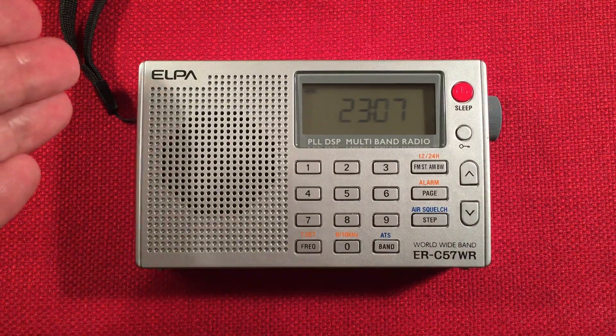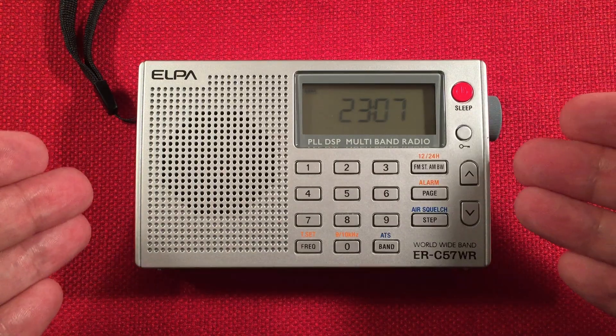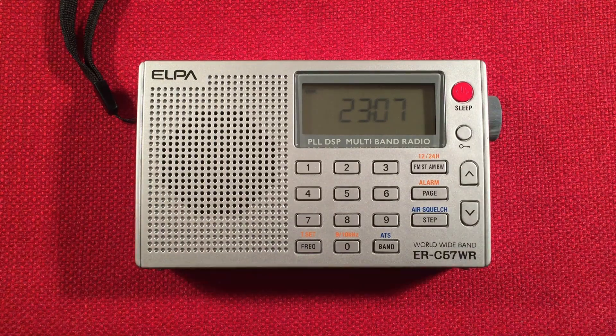In front of us, we have the ELPA, model number ERC57WR, and I'm going to perform an evening medium wave band scan. We'll go over features of the radio, we'll do a size comparison, and we'll start cruising the evening band.